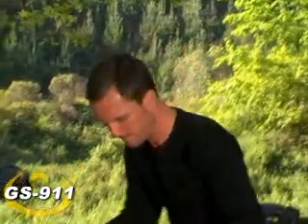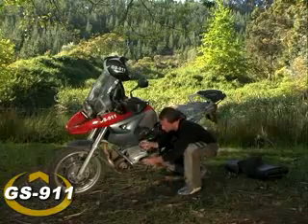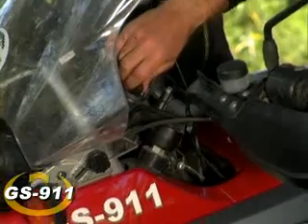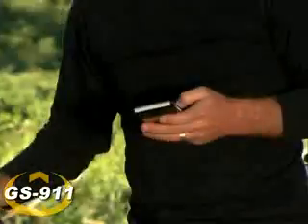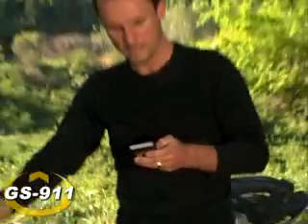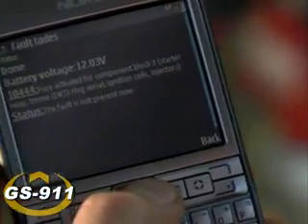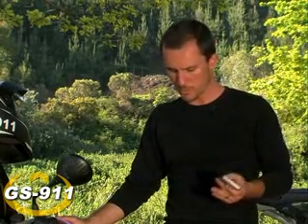Let's try the coil next. Cycle the ignition again, of course, and get back to the fault code. That seems to have solved it. We can see here, very importantly, that the fault is now no longer present. Quite simply, the coil was to blame.